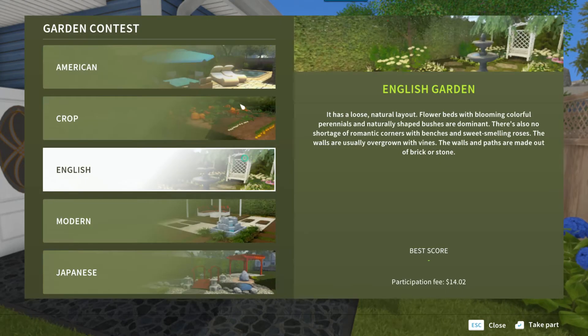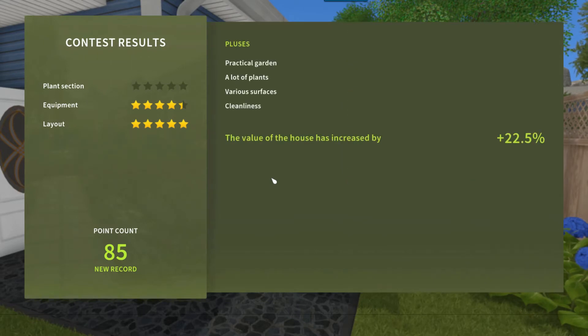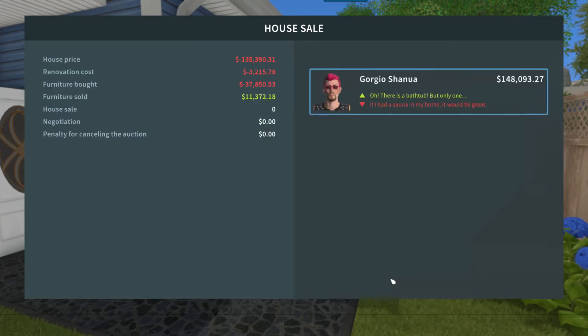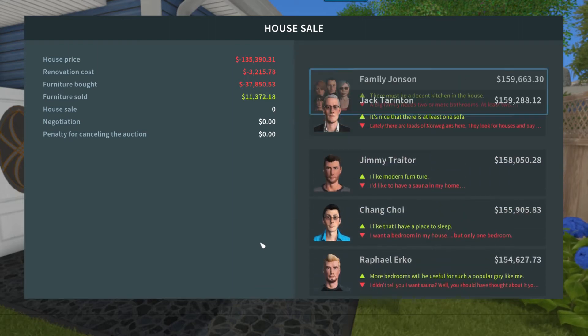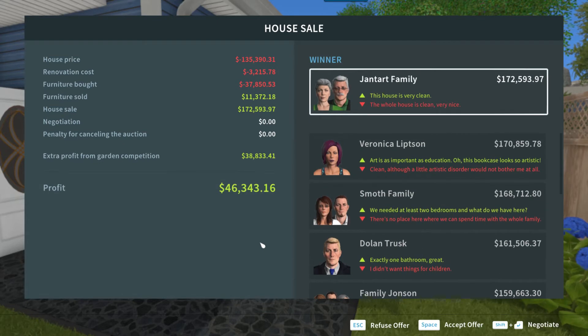I'm going to submit the garden and go American because it has a pool. 22.5% is pretty good — not great, but not bad. I paid $135,000 for it, had about $3,200 in renovation costs, bought almost $38,000 in furniture, and sold about another $11,000 in furniture. The Gentart family would like to offer $172,593, which is a profit of about $46,000. More than what I thought I was going to get out of it — so I'm just going to accept the offer.